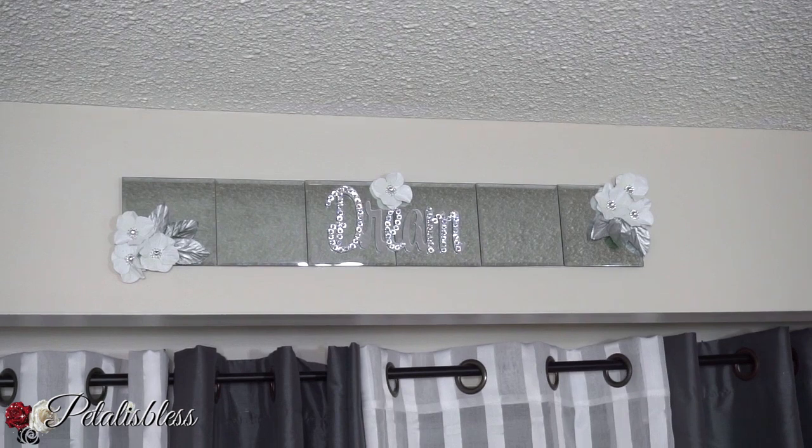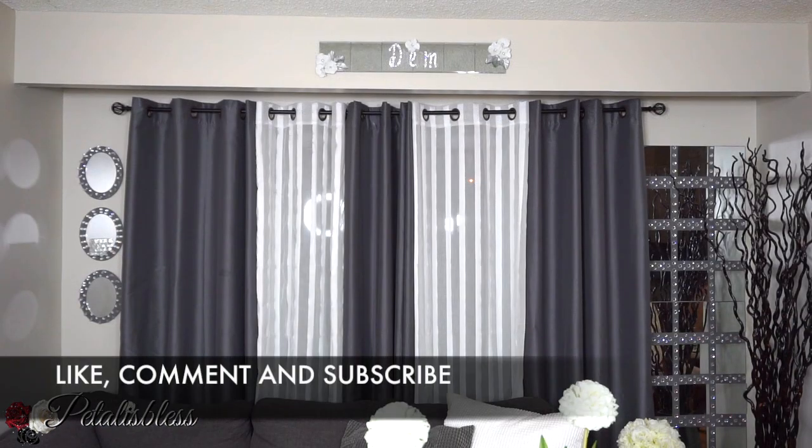I hope I've inspired you once again with another lovely DIY for you to try at home. Thank you for coming on and watching today, and remember as always — stay blessed! Bye-bye everyone, from Petal Is Blessed.